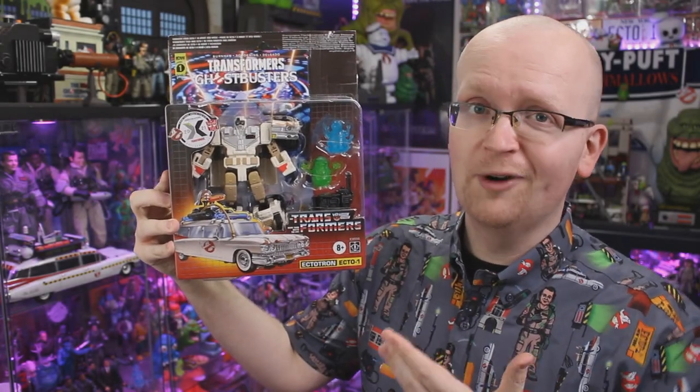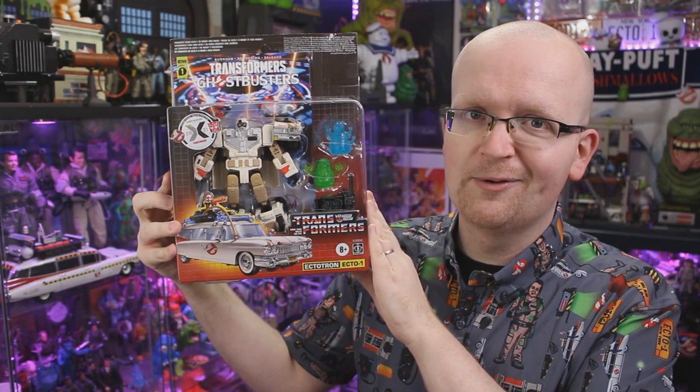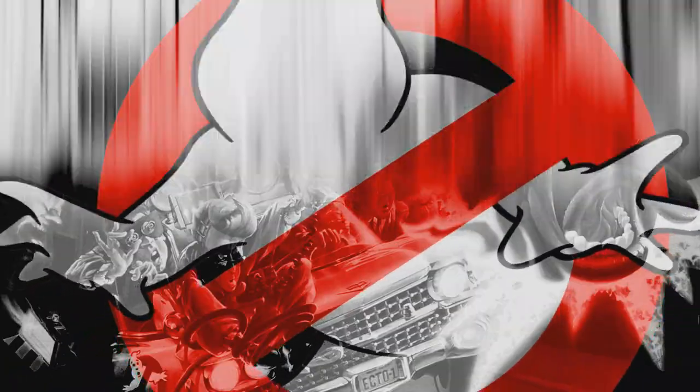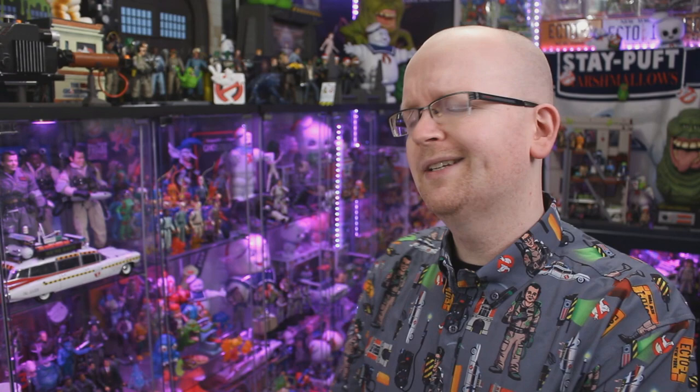The Ghostbusters Transformers crossover continues with this brand new Ghostbusters Afterlife-inspired rendition of Ectotron. Hey everybody, Jason here of GhostbustersNews.com, and as always, Ghostbusters News right here on YouTube.